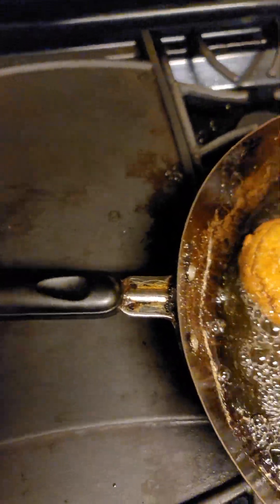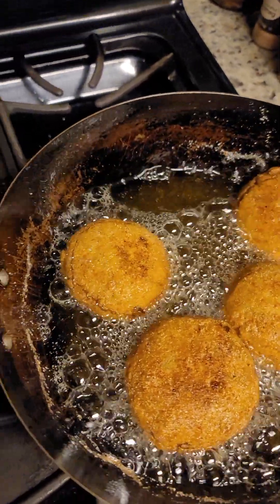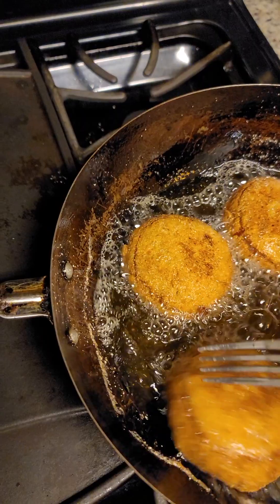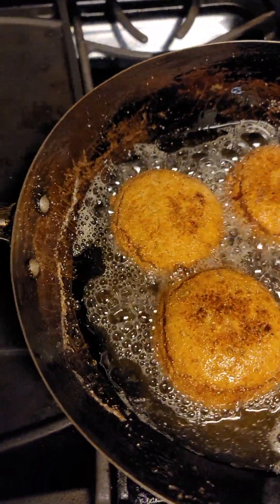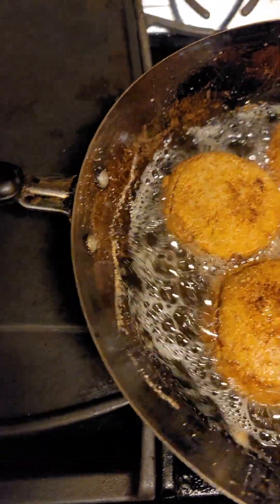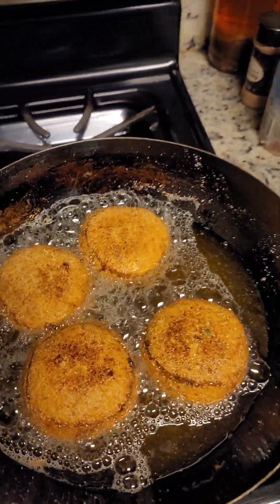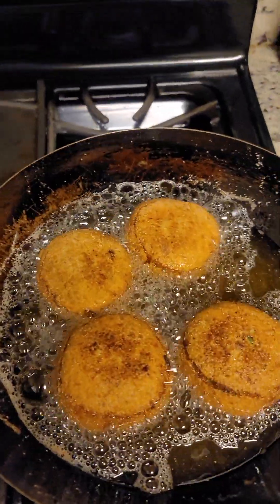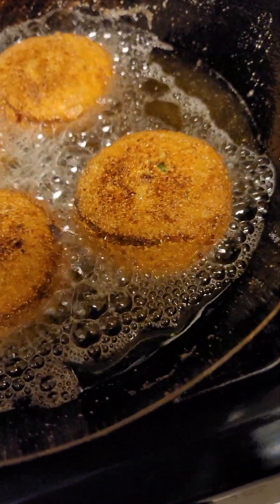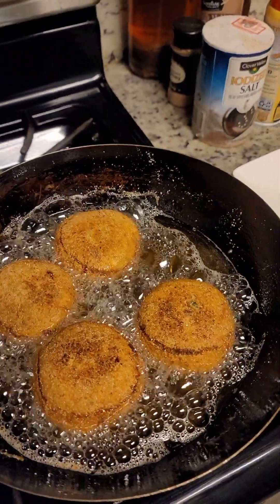I'm gonna go ahead and flip them again because I don't want them to burn. Go ahead and flip them again. I want them to cook perfectly. Be careful — this is hot grease you guys when you're using a fork. Look at them, don't they look perfect? Now when it's time to pull them out I will use a spatula to grab them and pull them on out of there. Don't they look good?